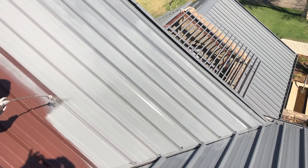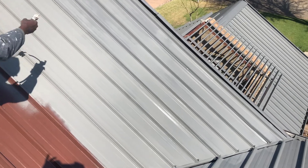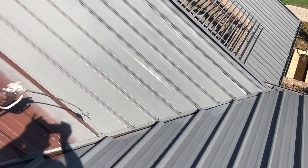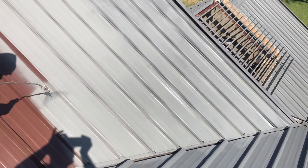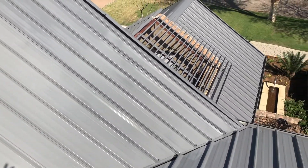Welcome to another video with Future Interiors. Today we're painting grey paint on top of a brown roof. As you can see, this roof section is called a brown built roof. It's a unique shape — an industrial roof system.